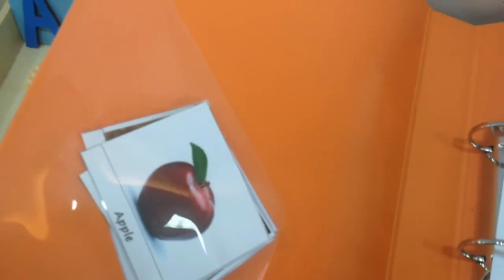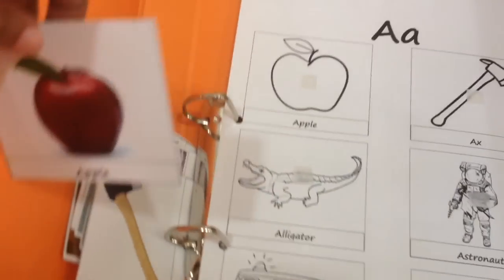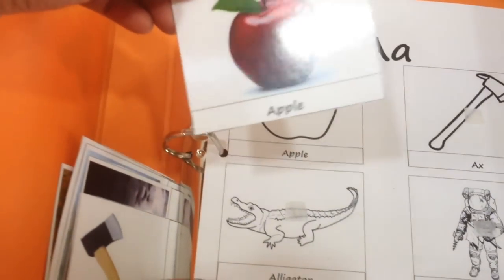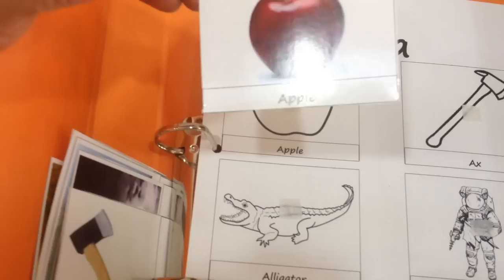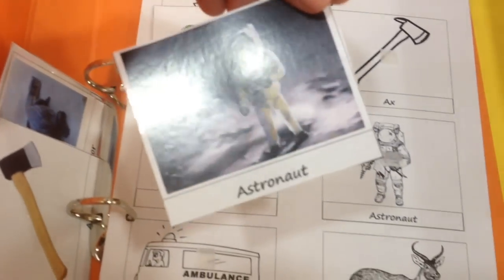Here we have the colored cards. We'll take those out and match them, and as we match them we'll stress on the phonetic letter sounds — Apple, Astronaut, and so on and so forth.